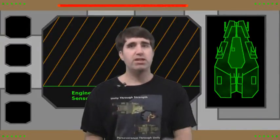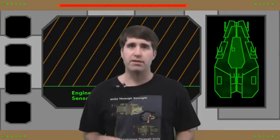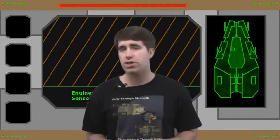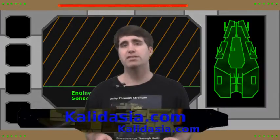If you wonder where I've been for the past year, you have your answer — I was off starting my own tabletop war game company. For more information on this squadron-level space combat game I created, you can check out the website at kaladagia.com.